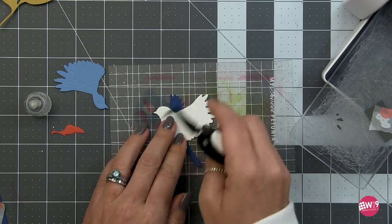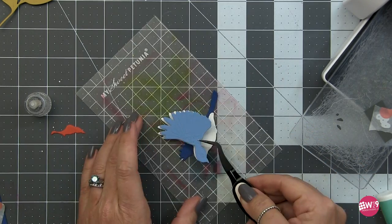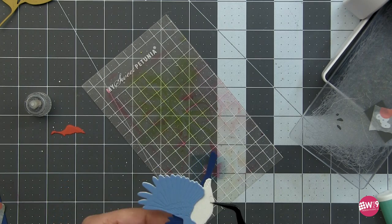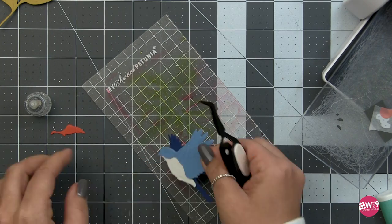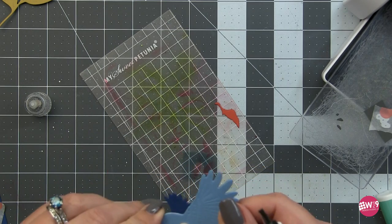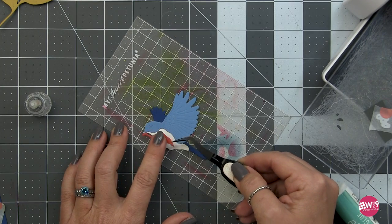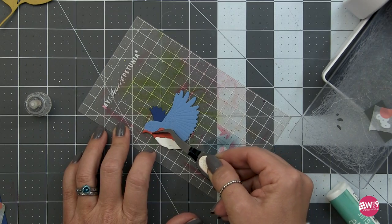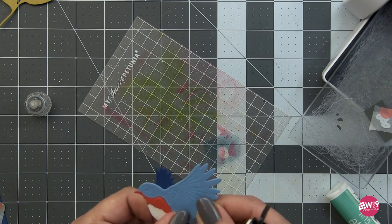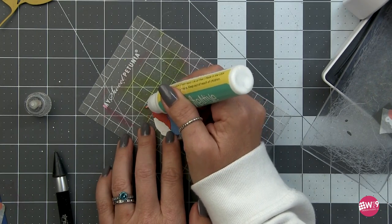I've started with the dark blue for my base layer, then put in the white for the belly of the bird, and then layered the lighter blue on top. If you don't have several shades of the same color, you could take one shade of blue and add Versamark or a blue ink to make it darker, or blend white pigment ink over top to make it lighter. I actually ended up using the lighter blue and ink blending it to make the base layer darker, as the jump in contrast between the blues was too big.